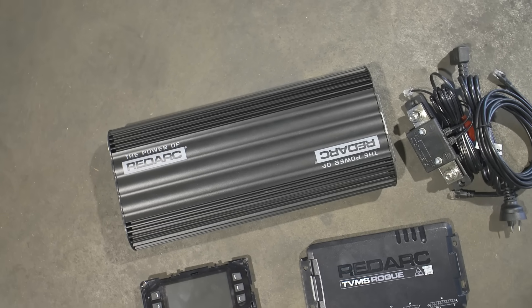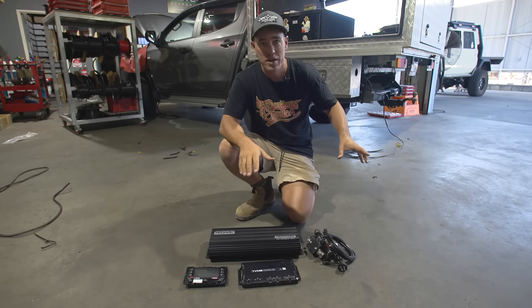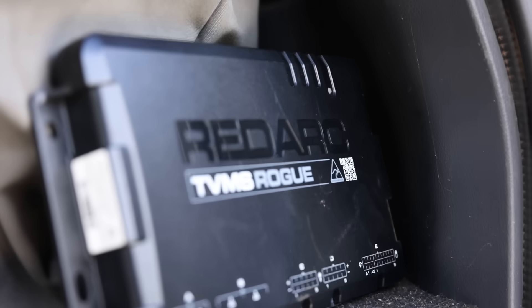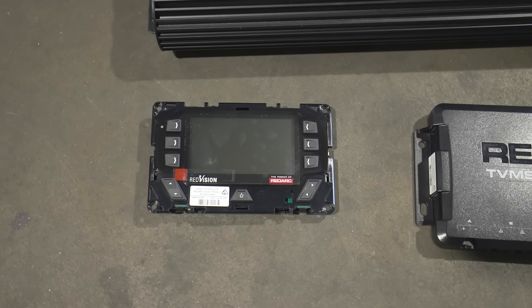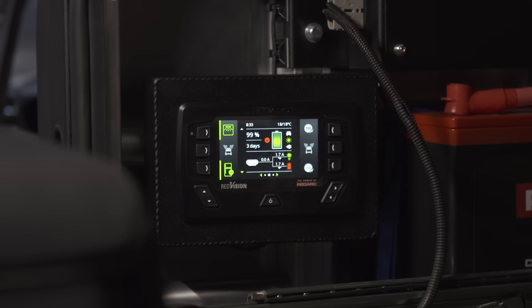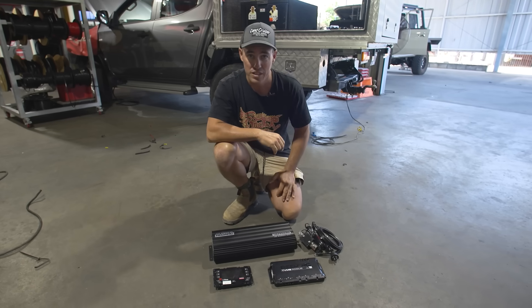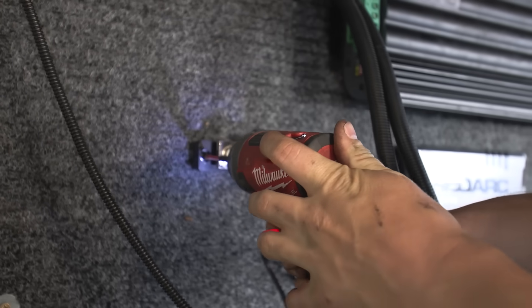This is the heart of the system — it's a Manager 30. It's basically three chargers in one: a solar regulator, a 12-volt charger, and a 240-volt charger, so when he gets to a campsite with 240V mains power or back home in the shed, he can charge the whole system with it. This right here is new from Redarc — it's a TVMS Rogue, which will run all of his accessories inside the canopy. We're also going to run a RedVision screen, which interacts very well with the TVMS Rogue — giving you everything you can do on your phone in a nice little screen. You'll be able to see the state of charge of your whole 12-volt system and switch everything on and off from this one little screen.